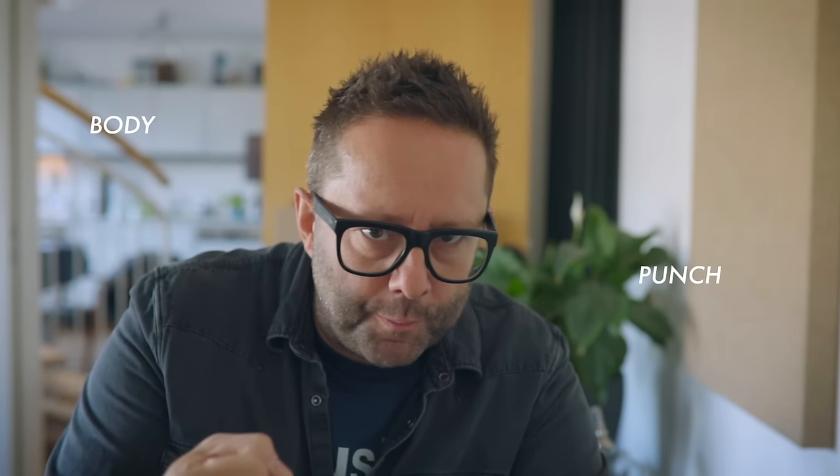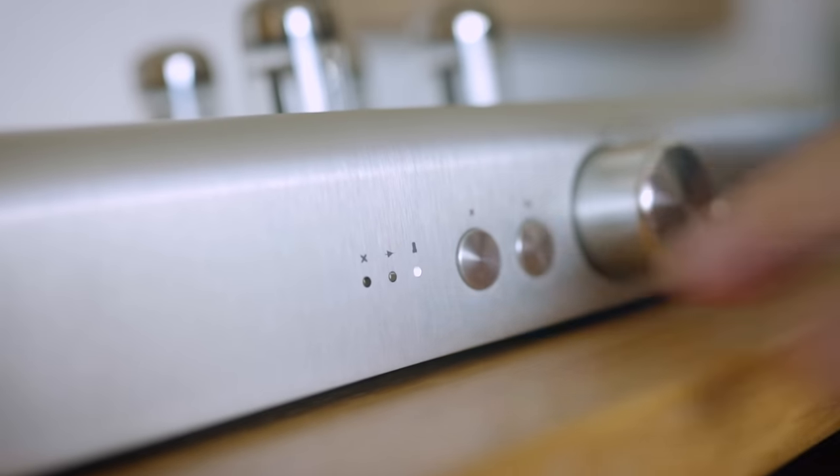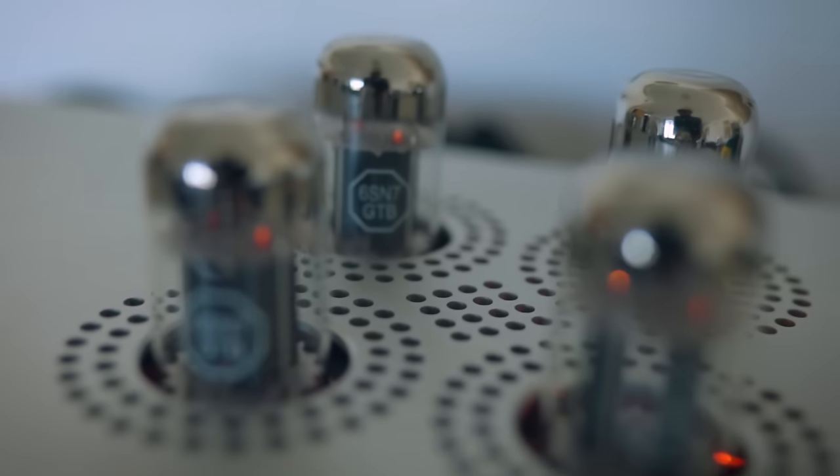That extra body and punch from the active mode really comes into its own at lower volumes when you just don't want to crank it all the time. Now where things get really interesting is when we engage the tube stage. We click the preamp mode button again and the tubes are engaged — they take time to warm up, and I believe there's some kind of control inside that ensures they're properly heated before music starts to flow.